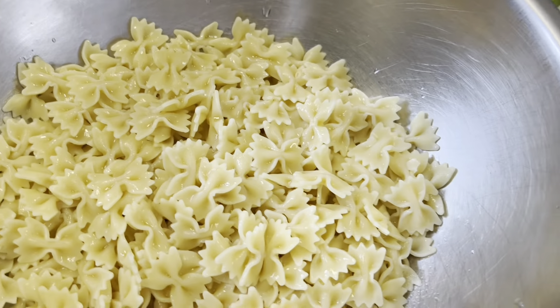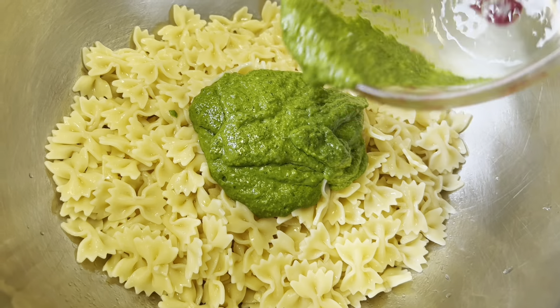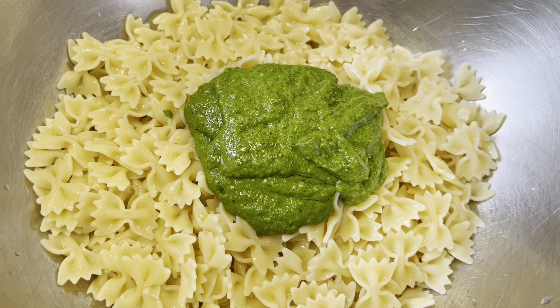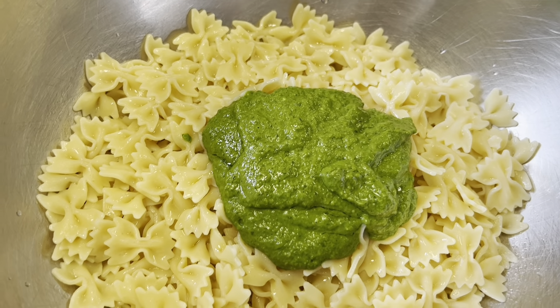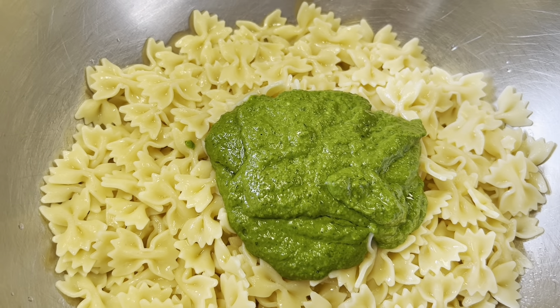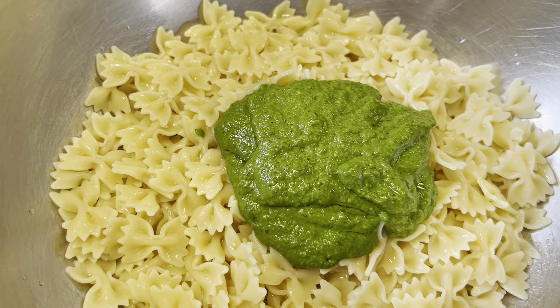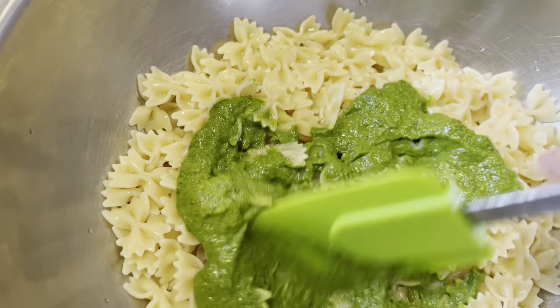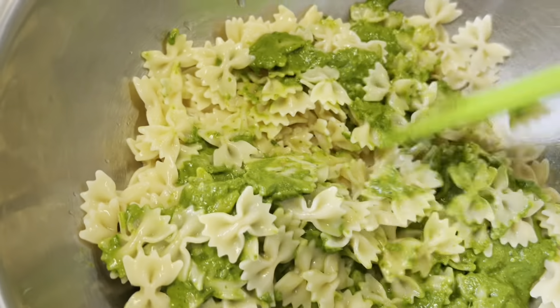We're going to add a half cup of our nut-free basil spinach pesto. You can also use traditional pesto or basil spinach amygdala pesto — those are all videos on my channel, so check out the recipes there. Then we're just going to stir this together.